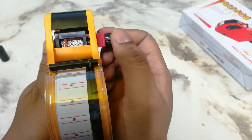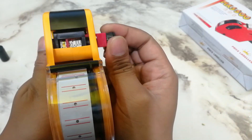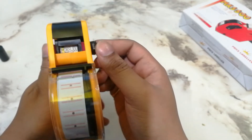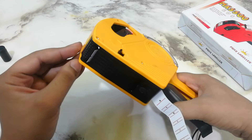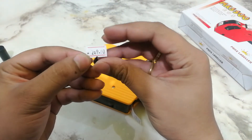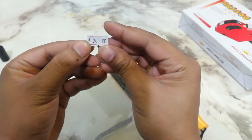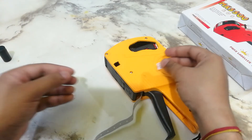I want to set $2.69. This way you can easily print. This is a sticky tape label — you can easily label and sell the product.